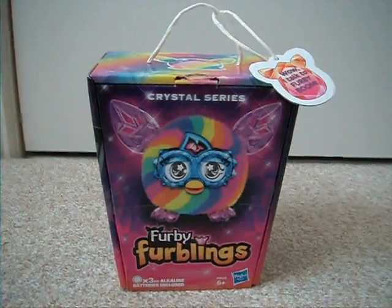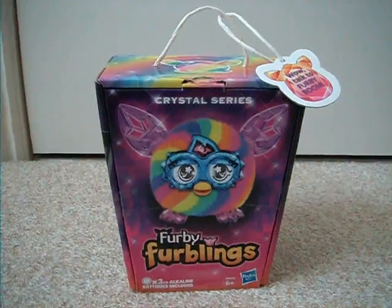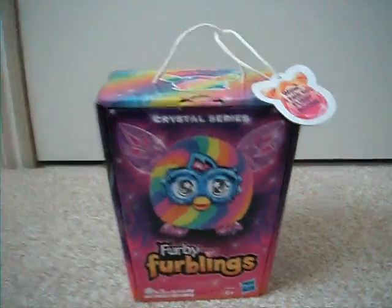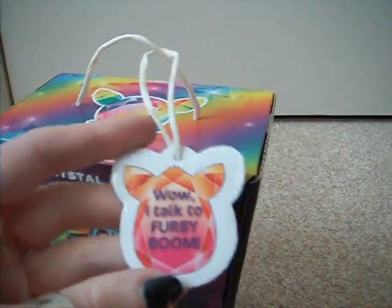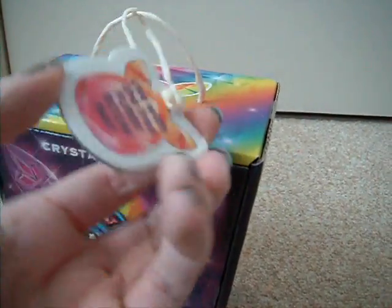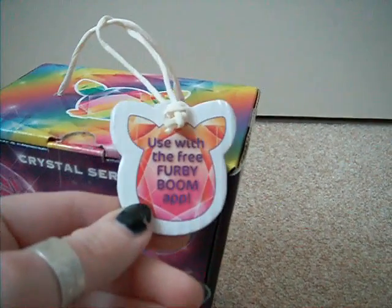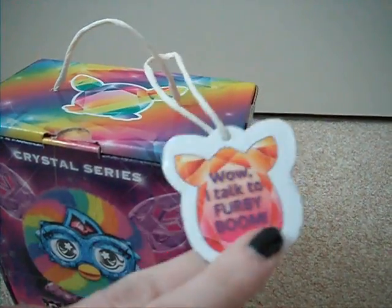So we'll be looking at the unboxing and review of the new Furby Furbling Crystal Series. Just like the old Furblings, he will talk to Furby Boom, and used with the free Furby Boom app, which is available on Android and Apple and mobile devices.